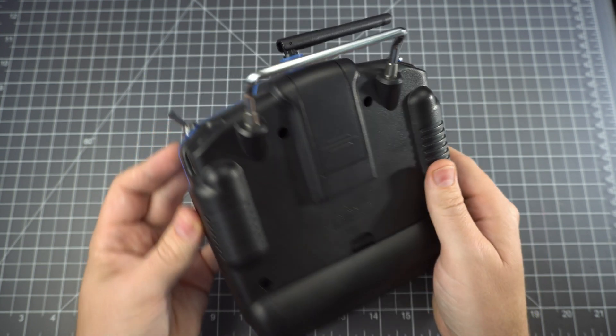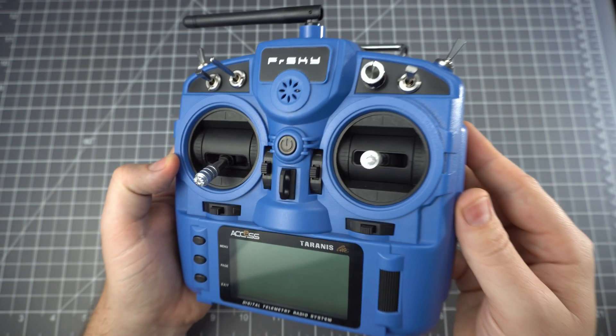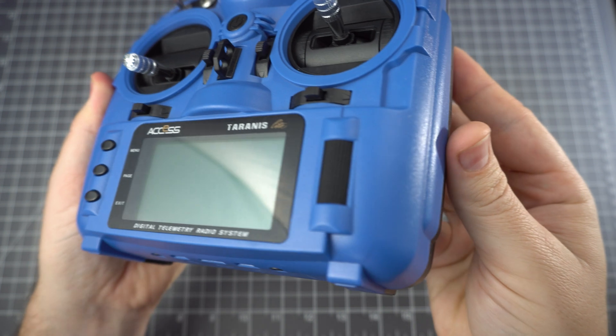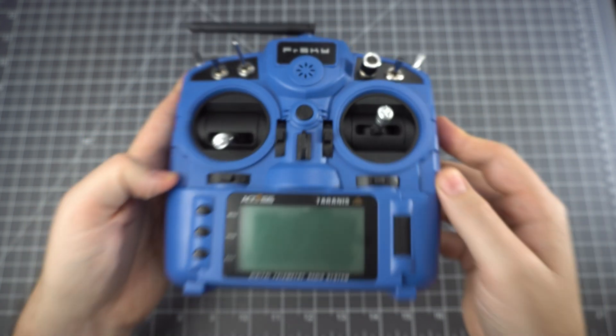The fit and finish is pretty basic — there's no rubber grips and it's all plastic. It features their new AXS protocol, but it also supports their older D16 protocol, and at the time of making this video it does not support D8. It's got all the standard ports at the bottom, except the USB does not charge the batteries.